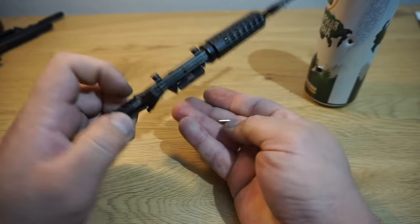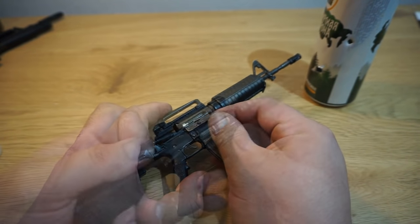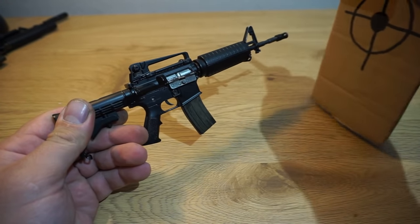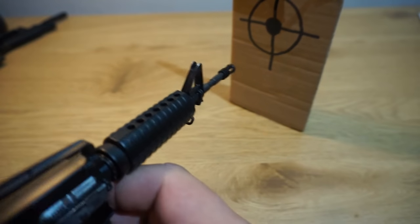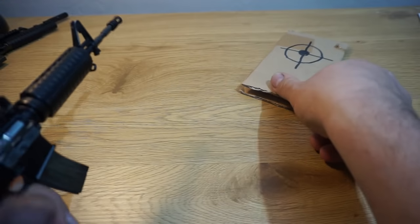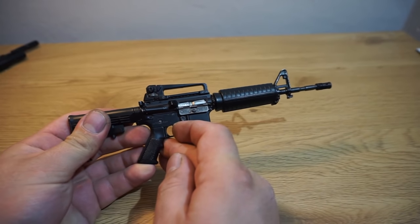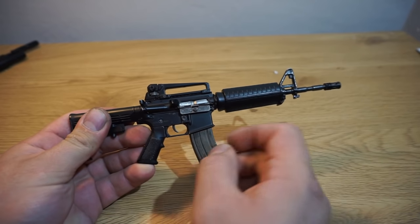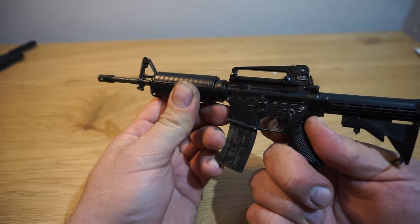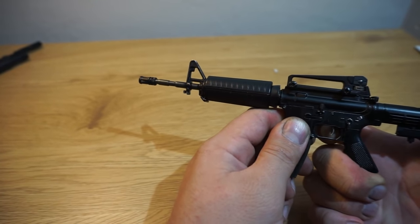I'm so excited. I'm going to add the egg. I'm going to put it in my hand.